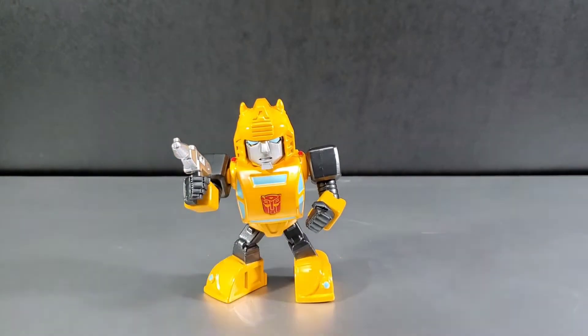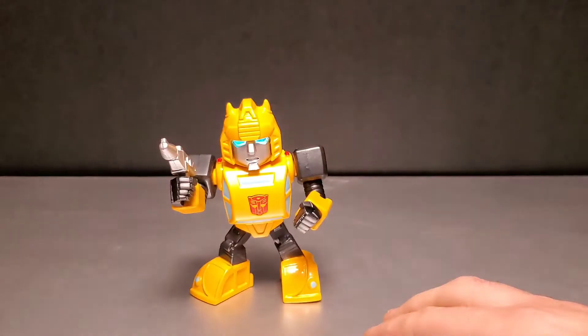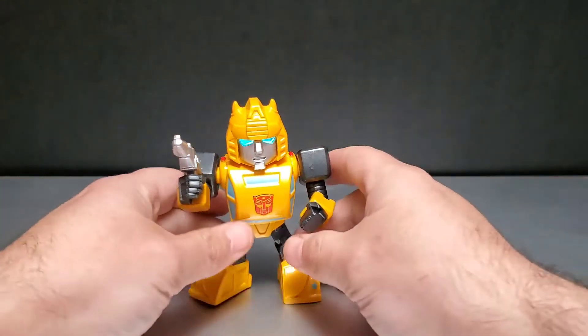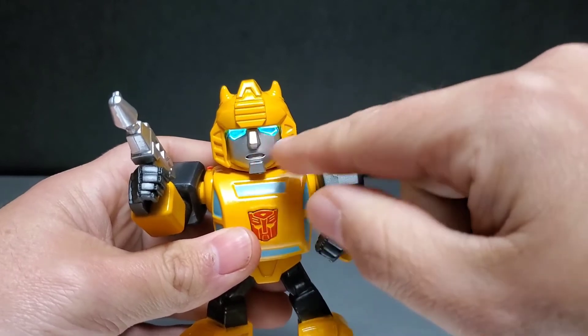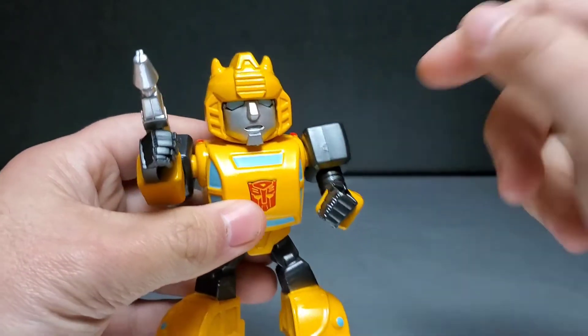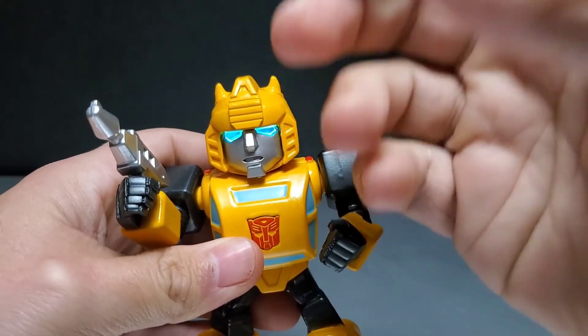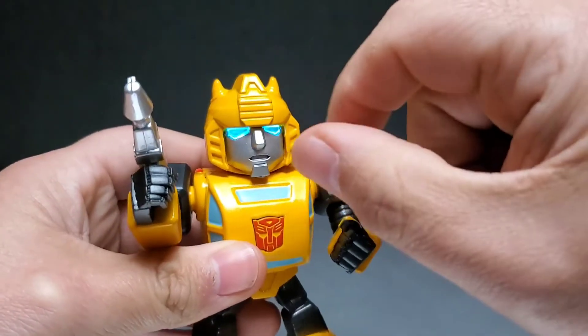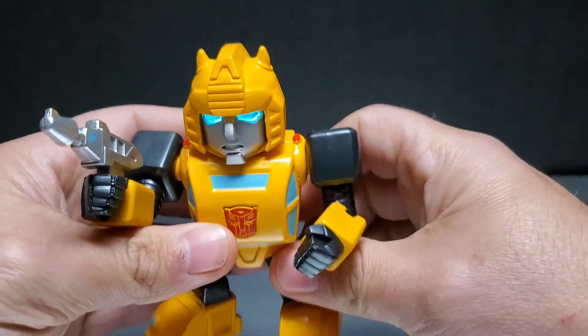Let's take a good look at the light-up eye feature. I'm going to turn off my lights and take a look. There's Bumblebee's eyes lighting up in the dark. I'll put one little light on so you can see it. That is the light-up feature — pretty cool. I like how it sort of outlines the outsides of his eyes. It's not as bright all the way through the eyes; it's more bright around the edges, and I kind of like that. Nice effect.